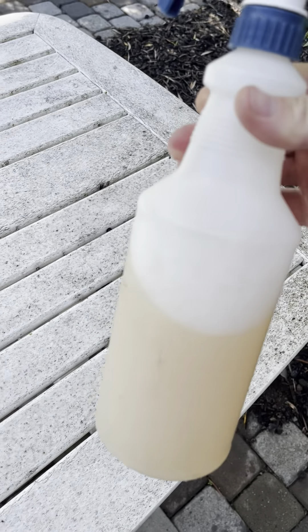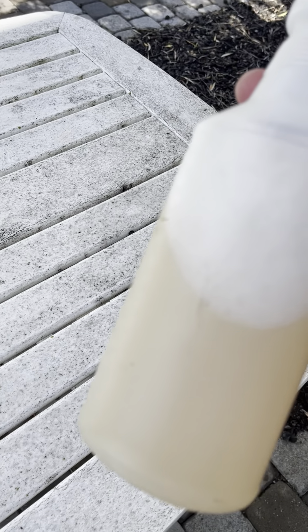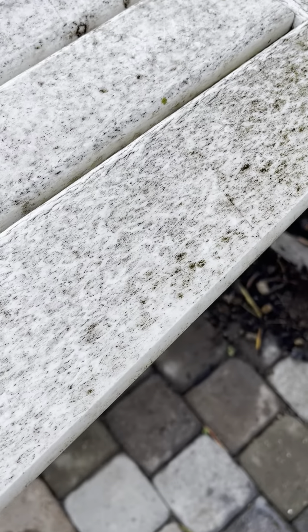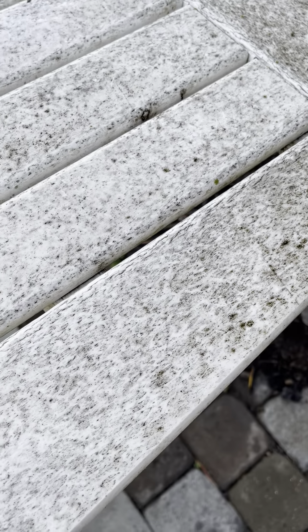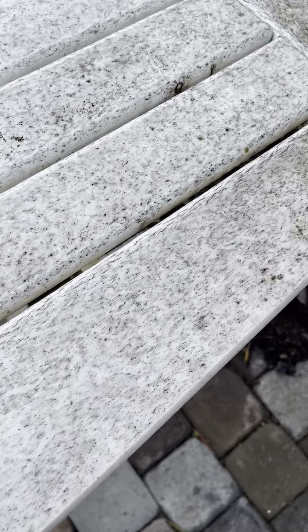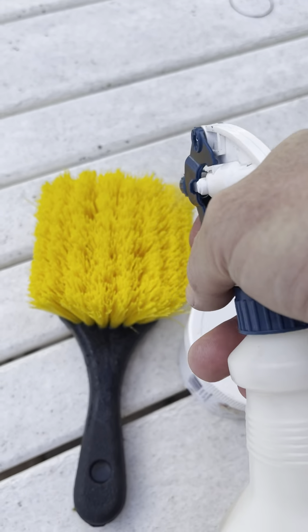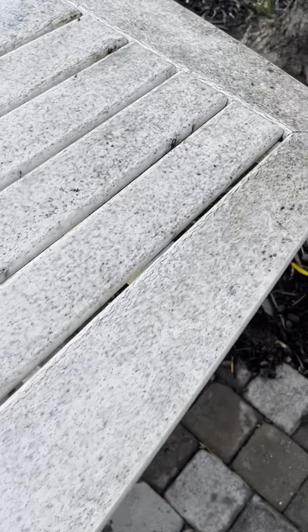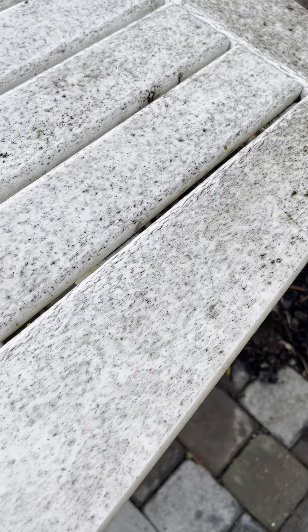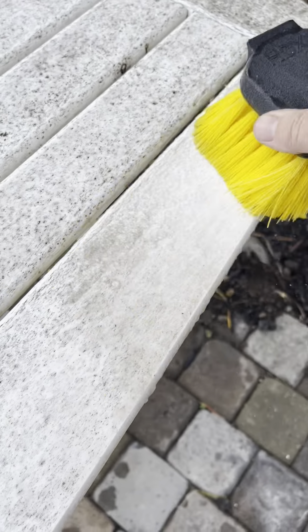This one's mixed — if you were just watching my brick video — this one's mixed about 15 to 1. This is the dirtiest spot I think. Play a little bit on these bristles. I don't know how this is going to clean, but I think it will. Yeah, that was easy compared to those bricks.